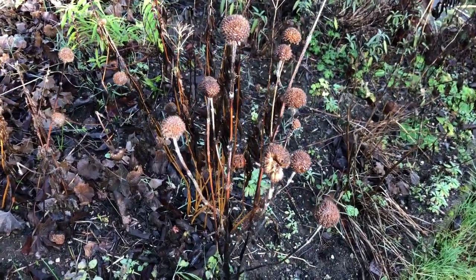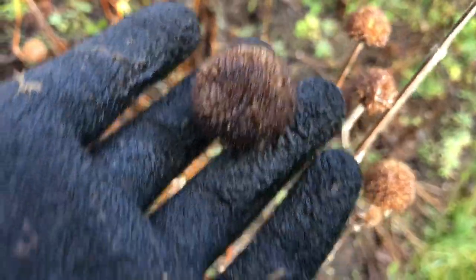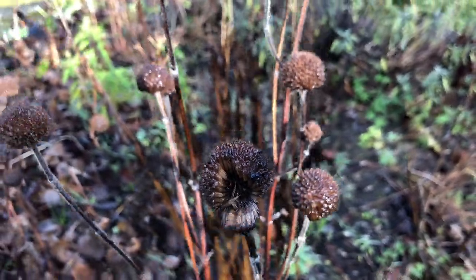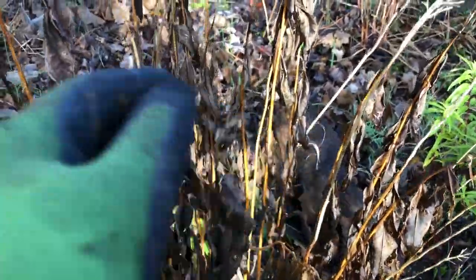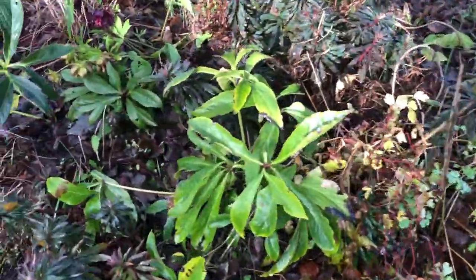I tend not to prune seed heads like these here until the birds have eaten them. You can see right here a bird or somebody has started eating it. So those are left, but I can prune these ones because the seeds have all been eaten. They go through different phases of what they're eating, the birds and the wildlife.